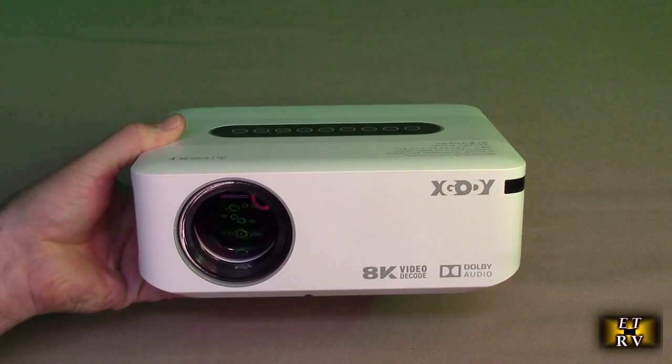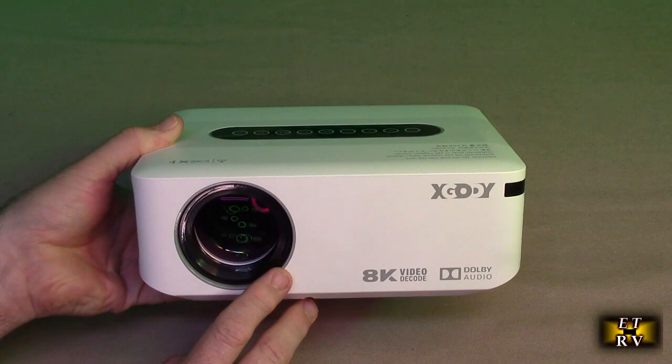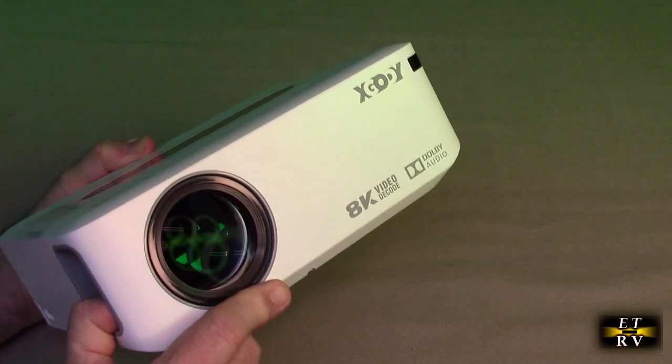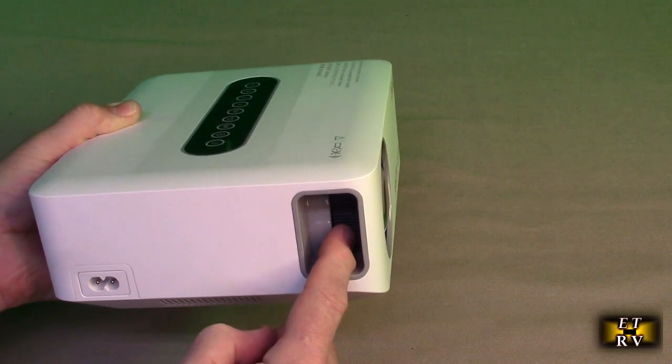Let's take a look at the front. There's a nice all-glass lens on here. On the side there's the focus wheel, and you can see that it moves the lens in and out — that's what provides the focus.